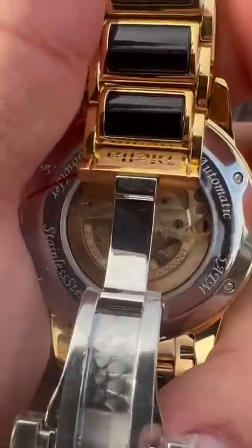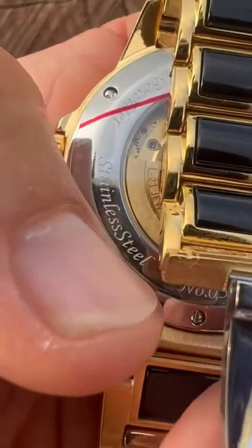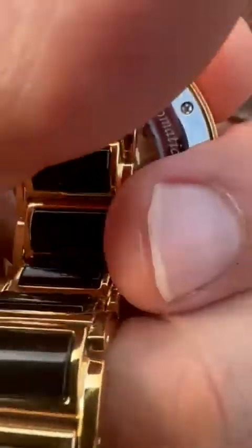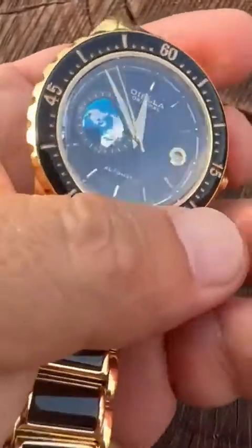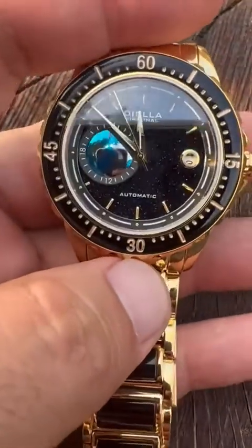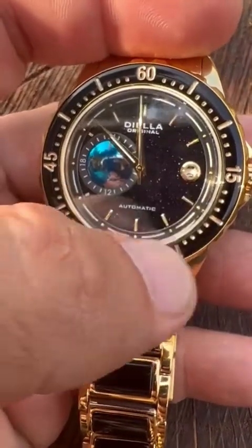Another nice feature I like is that everything is clearly labeled along the sides, even the number of the watch and all that. It's water resistant to 5 ATM — it says that on the back as well. And you can see the sparkle in there too.